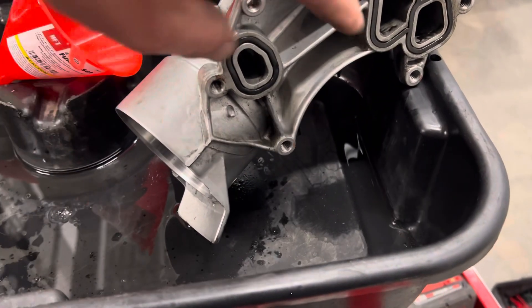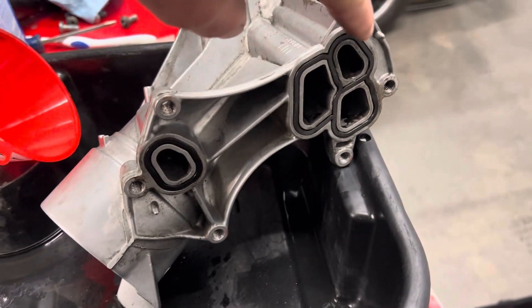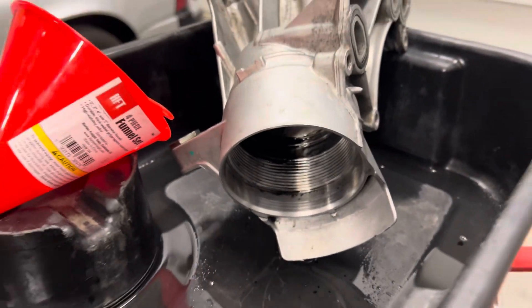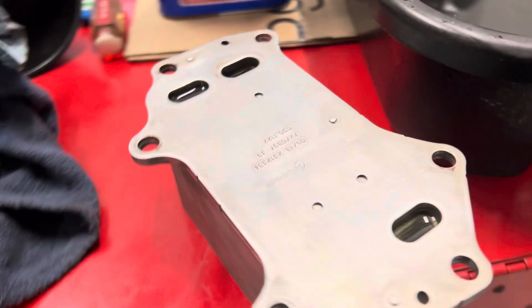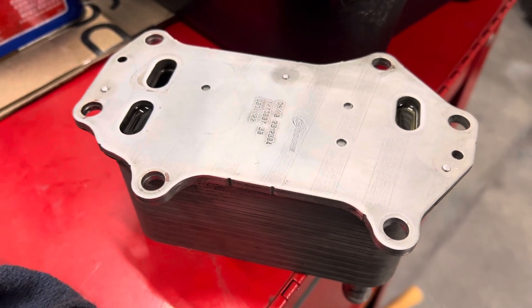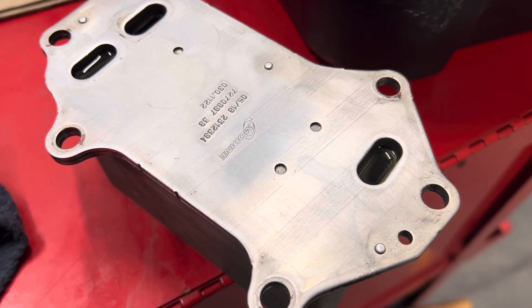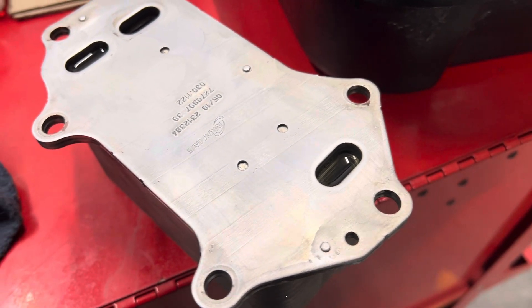I did check the ports here to make sure that the coolant side doesn't interfere with the oil side, which goes into the oil filter there. My test here is going to show me that it's not leaking in. So I'm going to say this oil cooler could be okay.